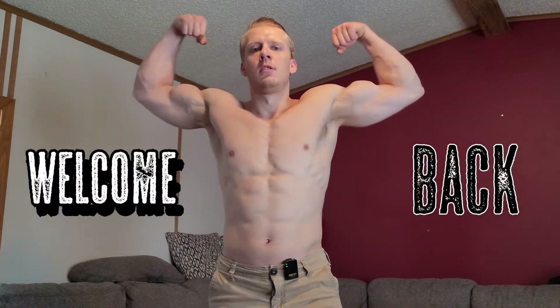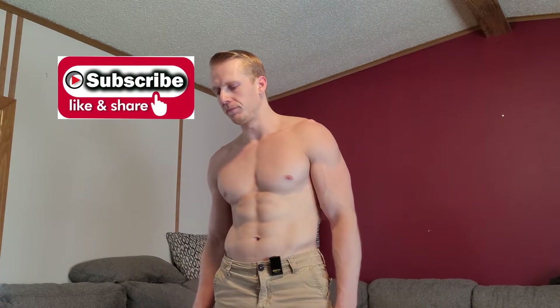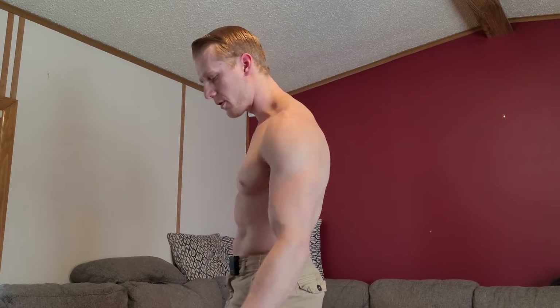Hey, what's going on everybody, it's Caleb back here with Technique Physique. If you're new to the channel, make sure you hit subscribe and tell your friends. Today we're going to be doing a tricep workout — at-home with dumbbells or bodyweight. A lot of people think building biceps builds big arms, but triceps are actually three-quarters of your arms.